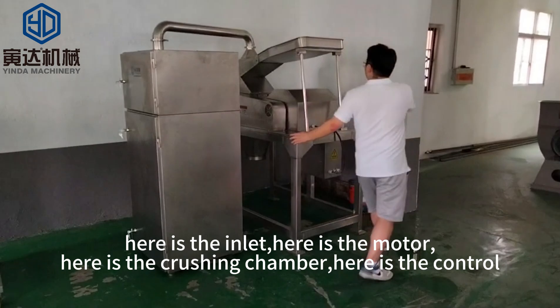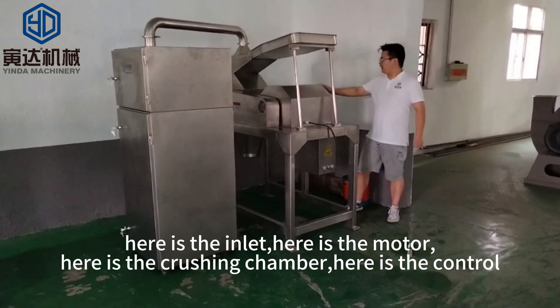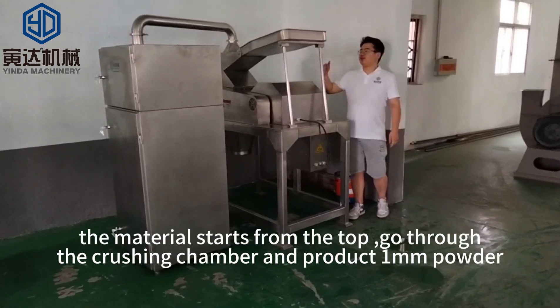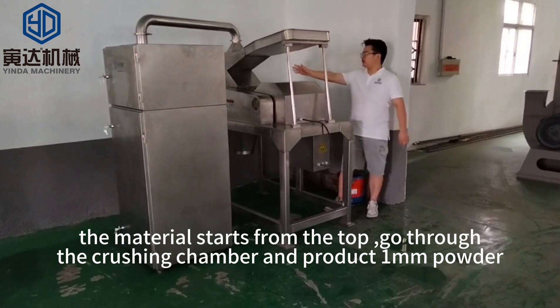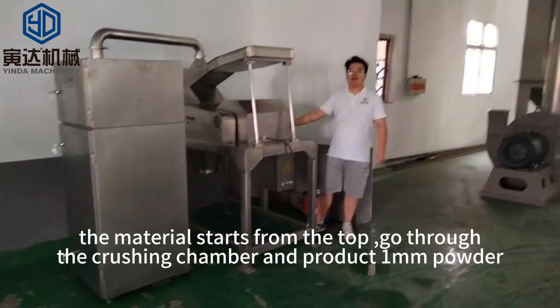Here is the green light. Here is the motor. Here is the crushing chamber. Here is the control. The material starts from the top and goes through the crushing chamber and produces an amount of powder.